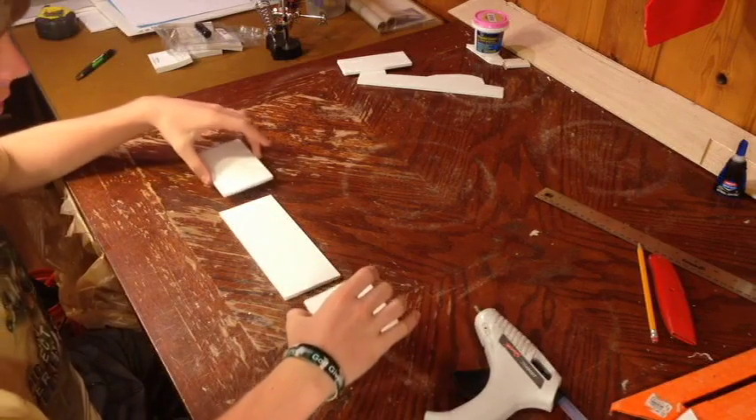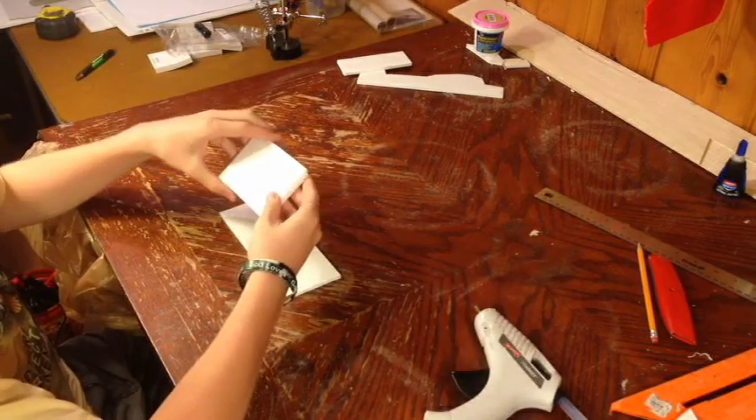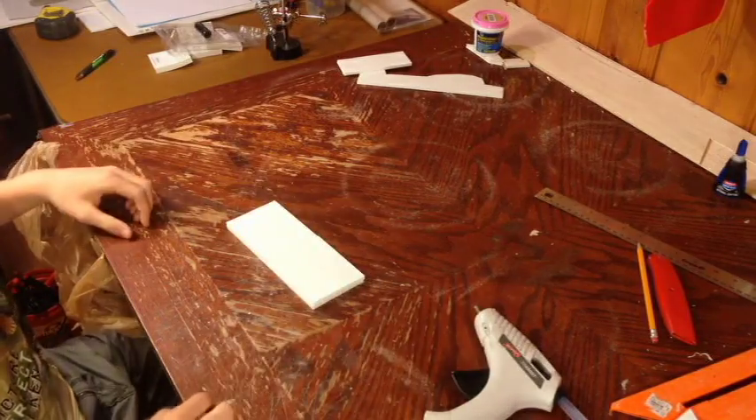The first step in this build that we're going to do is the wing. These are the three pieces that you'll need — these two are completely symmetrical, then this piece in the middle, the largest rectangular piece, also the same as the other two pieces.